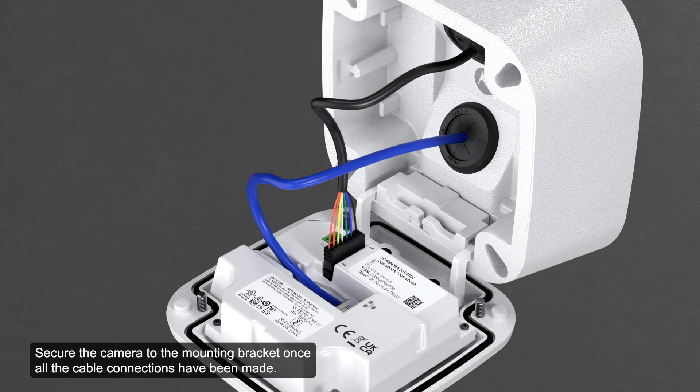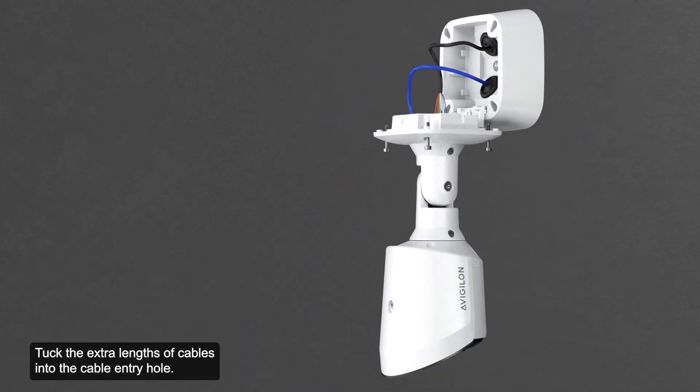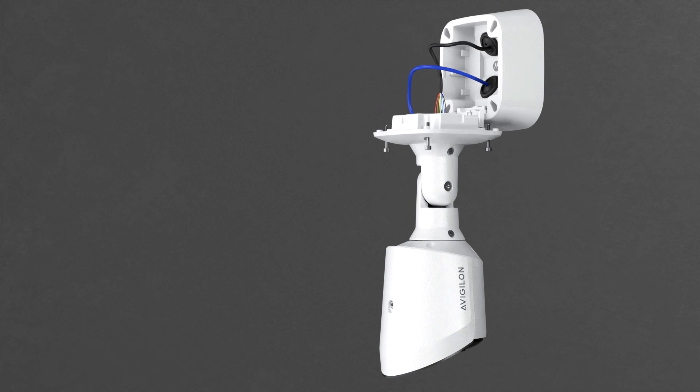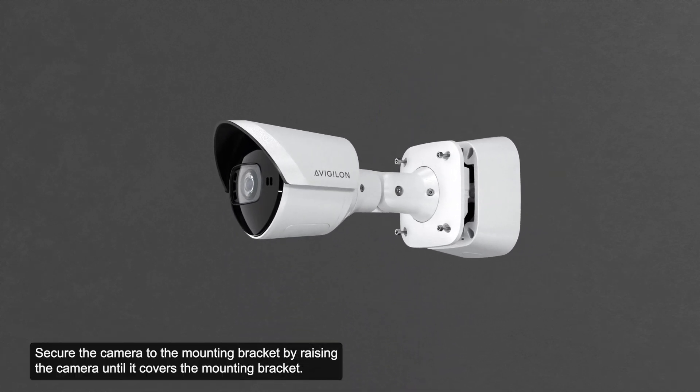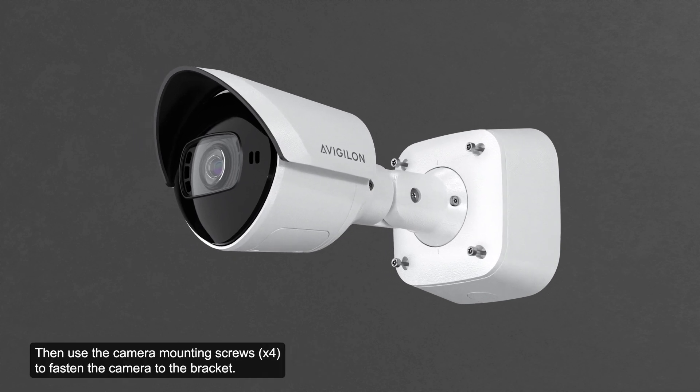Secure the camera to the mounting bracket once all the cable connections have been made. Tuck the extra lengths of cables into the cable entry hole. Secure the camera to the mounting bracket by raising the camera until it covers the mounting bracket, then use the camera mounting screws to fasten the camera to the bracket.